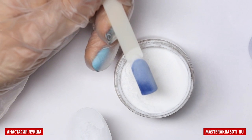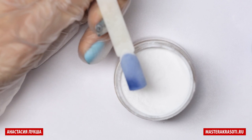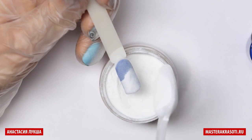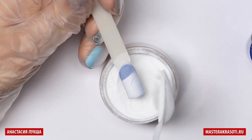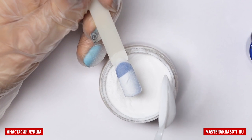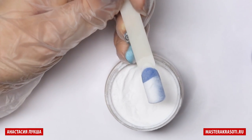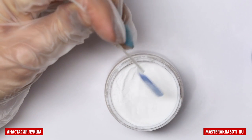Now we can see the spot on the left corner. To avoid this darkness, I apply some extra powder right there. Wait for a couple seconds again, and get rid of all the excess powder.